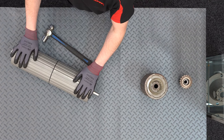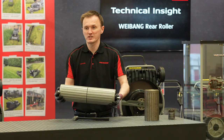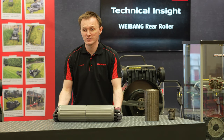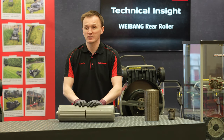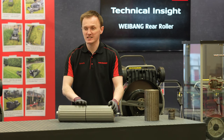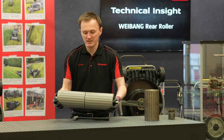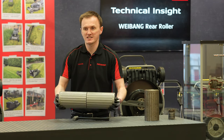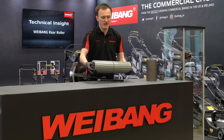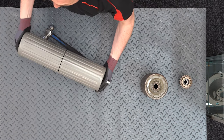That leads me on nicely to the design of the roller. In the Weebang range we opt for using a split rear roller. On other manufacturers you'll notice there are usually two different types: one option is a solid steel bar going the complete length of the machine, and the second is the split roller that we use. When I pick the roller up you'll see the advantage — the central ratchet acts like a differential. So effectively when you get to the end of the line and turn, it allows one side to turn much easier, making manoeuvrability a lot simpler.